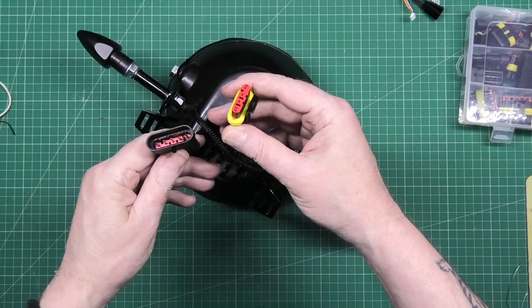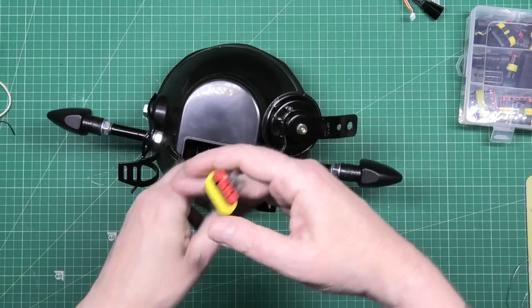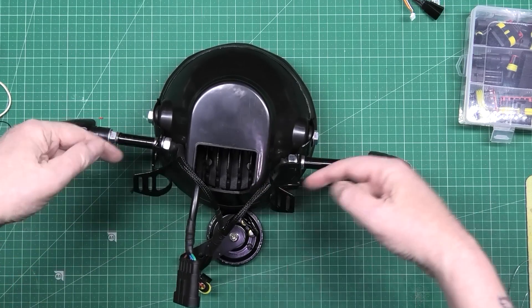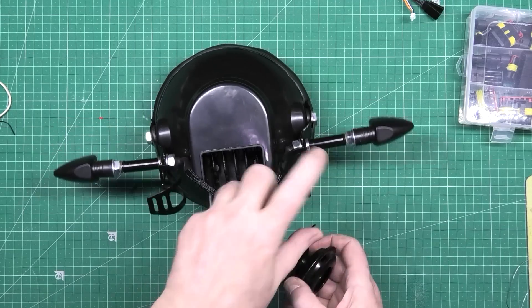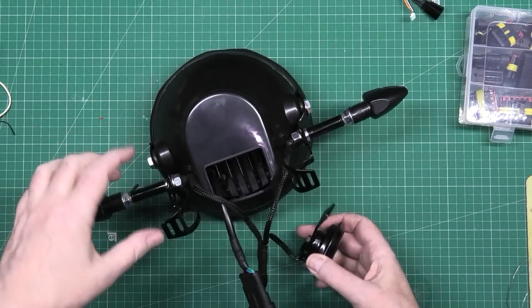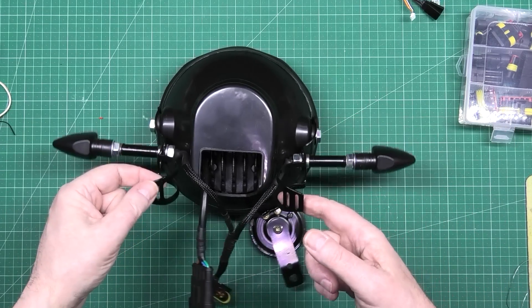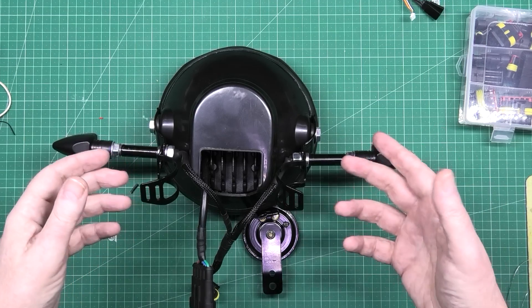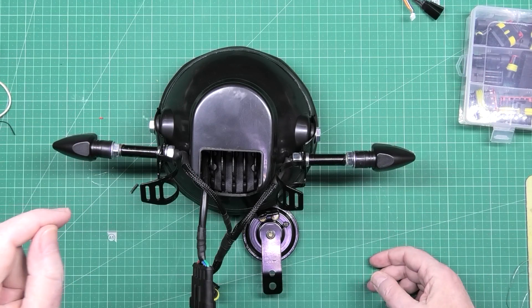I put my automotive connectors on — I don't know why I put different genders on there, I don't know what I was thinking at the time, but it's done. This goes around the forks, clamps go around it, hook it up — the horn goes there and goes through that bolt there and mounts there. That's fine.